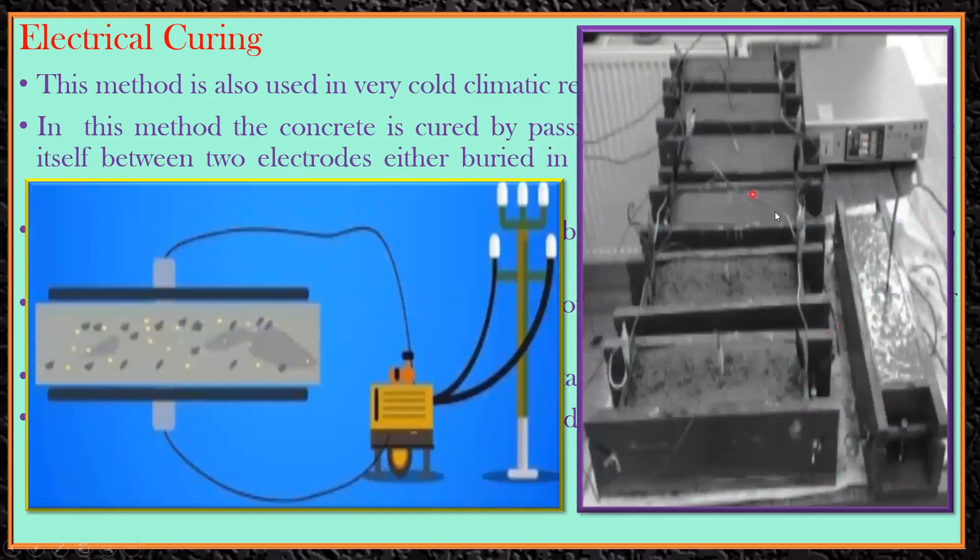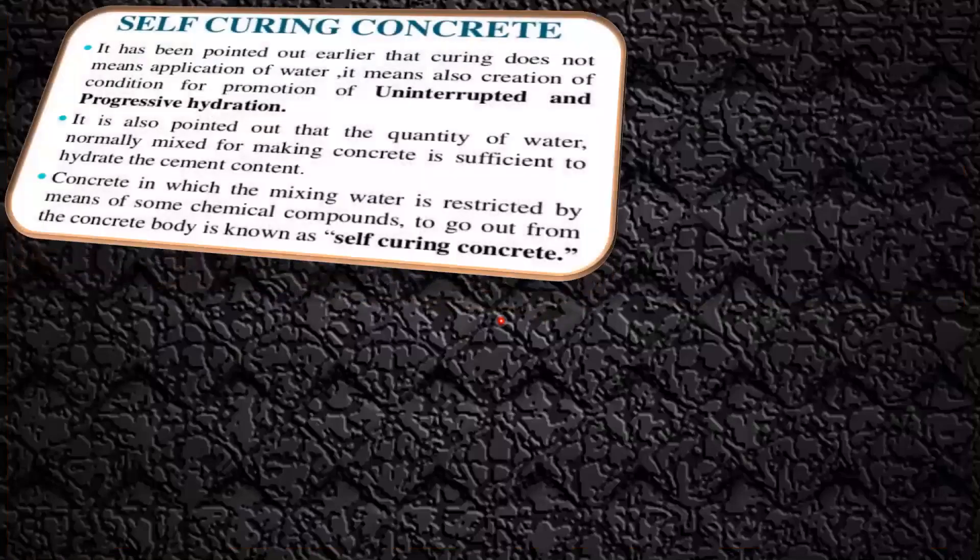You can see here an experiment being conducted in the lab. They're casting a beam and inside the beam they have given this electrical connection. With the help of alternating current they've inserted electrodes into the beam to check how much curing will happen. They are comparing normal curing and electrical curing to understand how much strength gain occurs. A concrete beam has electrodes attached from two ends, connected to an AC current supply, and electric current is passed through it to achieve curing.